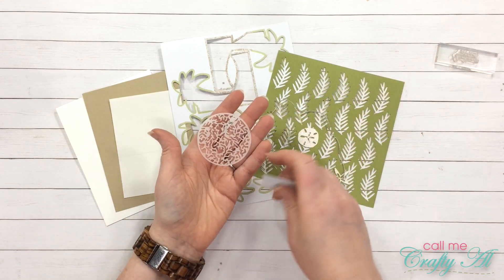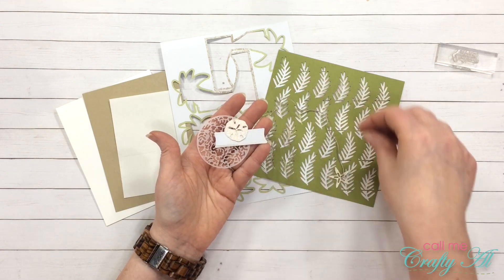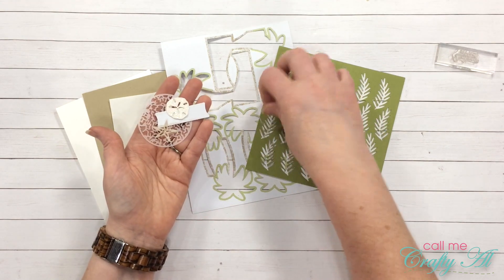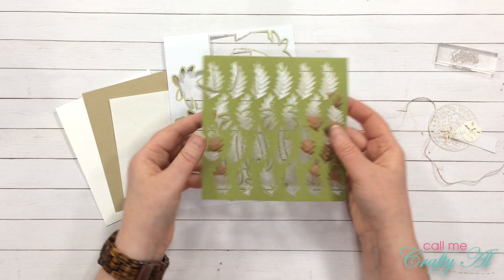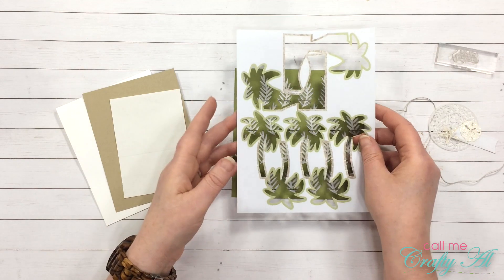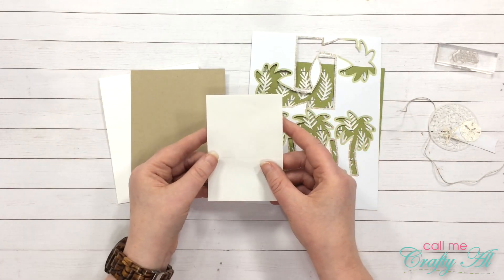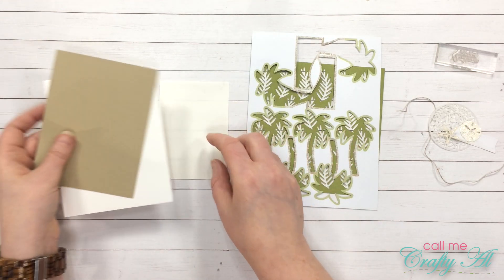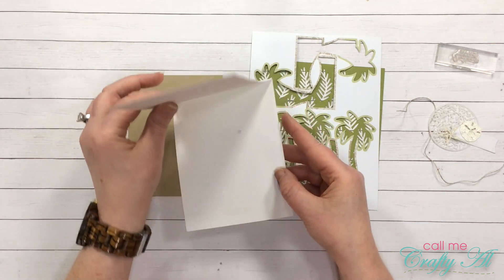For card number two I chose the 'You are amazing' stamp. For embellishments I got out one of the decorative vellum circles, the wood grain sentiment label, a sand dollar, a sea star, and some twine. For my trash for this card I'm using what was left over from the leaf punch-out and from the palm tree punch-out. For my non-kit items I have a piece of Stick It Adhesive that is three and a half by four and three quarters, a piece of Crumb Cake that is four by five and a quarter, and a white card base.